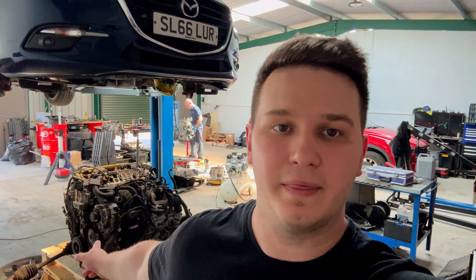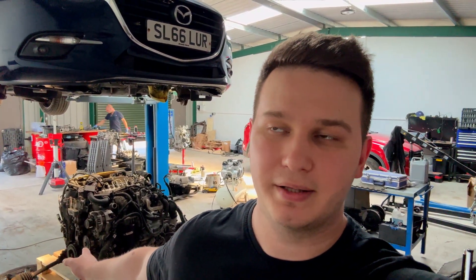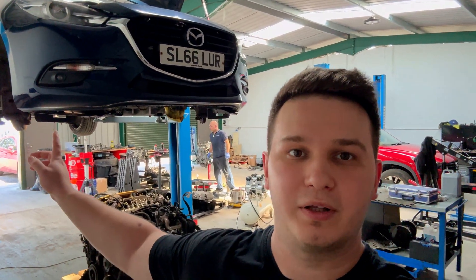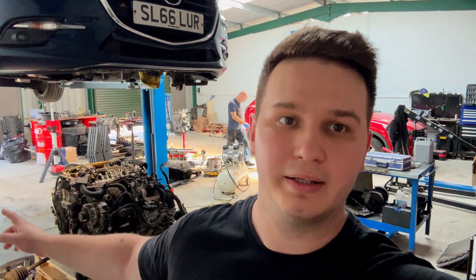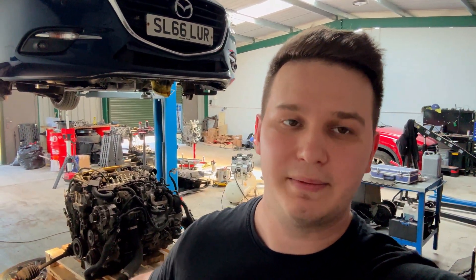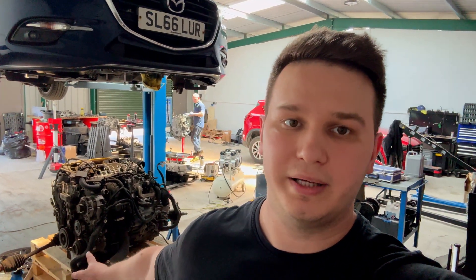He left the car here and now we are going to do the head gasket replacement. I'll explain in more detail what that involves — why certain parts need to be changed, how we are doing it, and how we removed the engine from the car. This time we used ramps and removed it from underneath by dropping the subframe. Peter Kennedy has a great video on YouTube explaining how to do it.